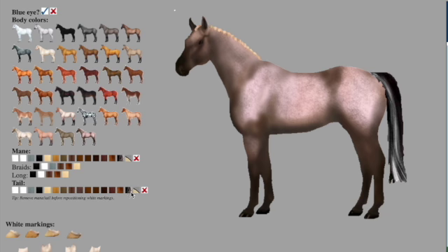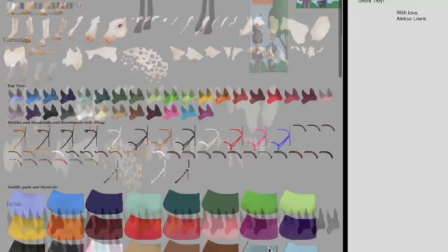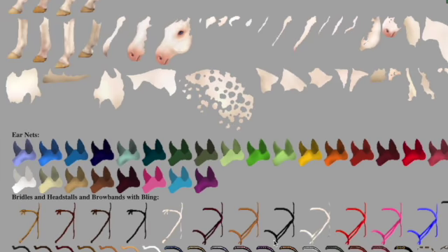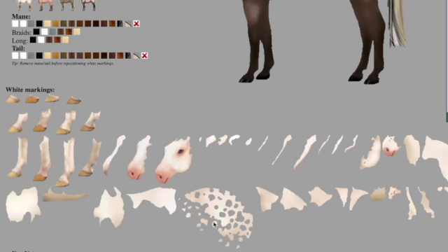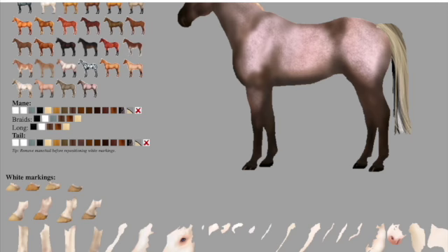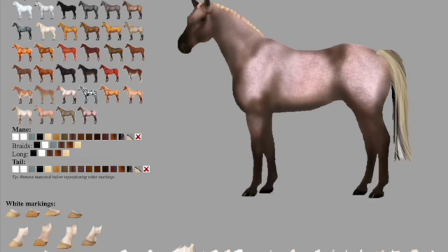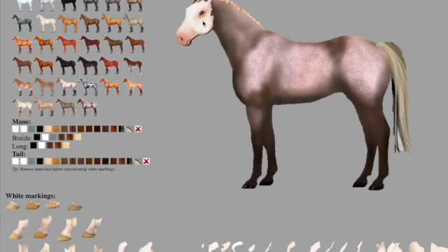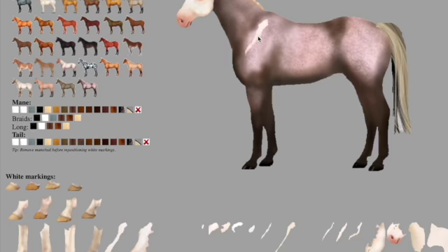There are a lot of colors, so I'm just randomly creating a horse. There are a lot of color tack sets. There are so many markings and all I have to do is drag and drop. This is the bald face marking — so I have that.